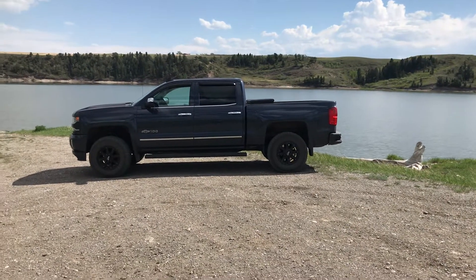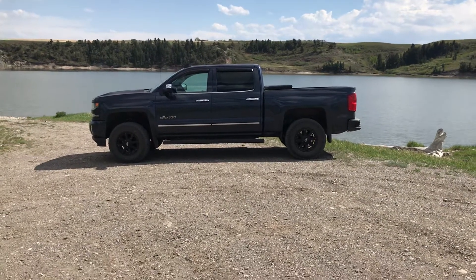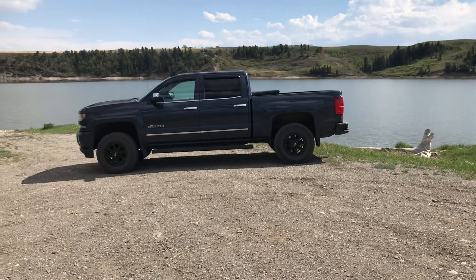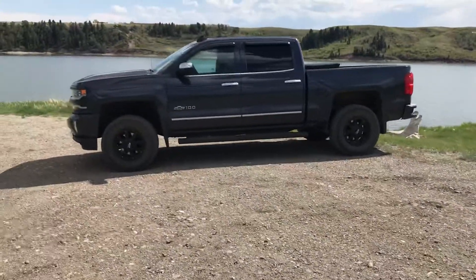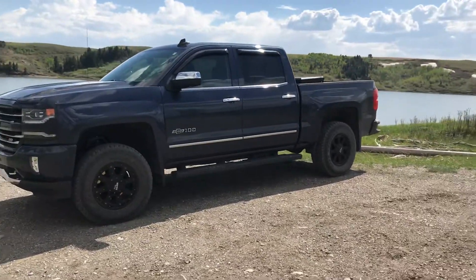I just wanted to do a little video on why I chose to go with the 3.5 inch knuckle kit from Rough Country and why I am a big supporter of the Rough Country products. This kit I purchased was $689 shipped to my door.